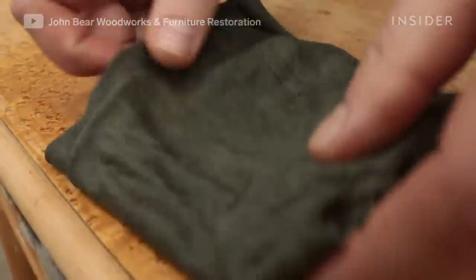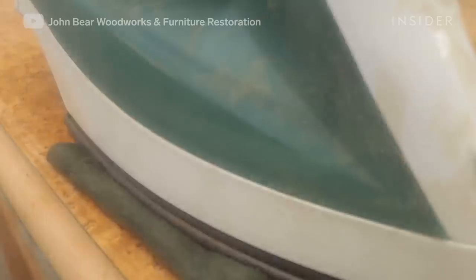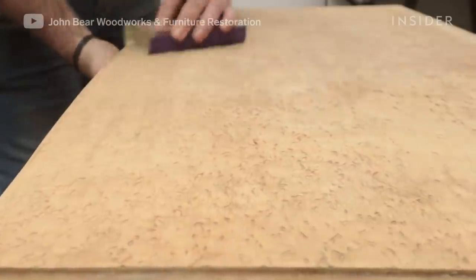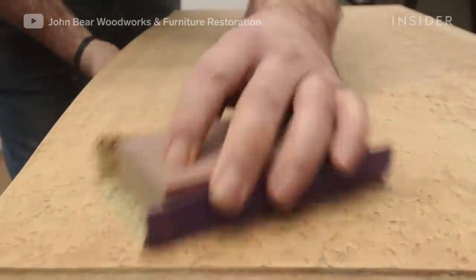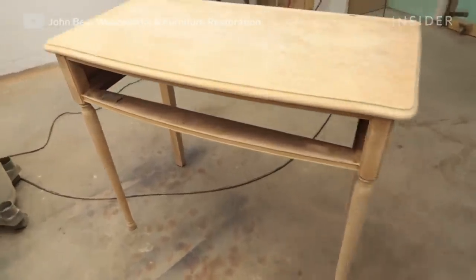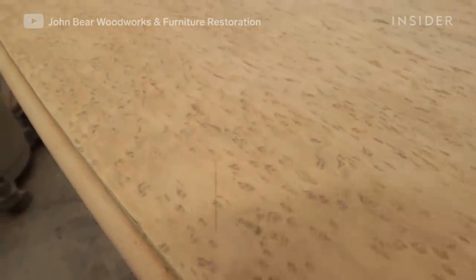Next I will just use an iron and a wet rag on the wood surface to remove any of the scratches or dings. I will then move on to some final odds and ends — steps I take to do some final touch-ups: removing the scratches, removing any of the last finish that might be remaining, before doing that one last final sanding before staining.